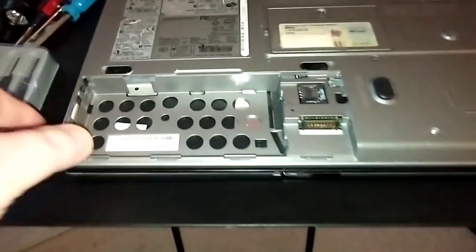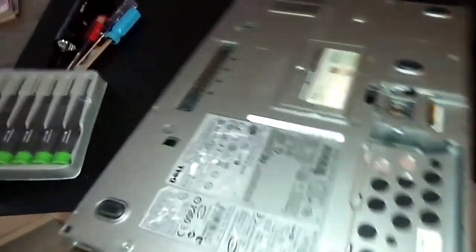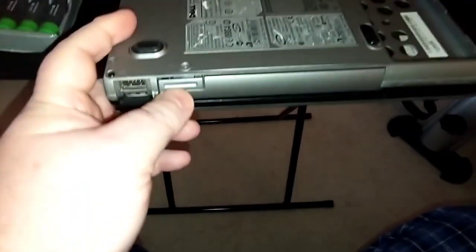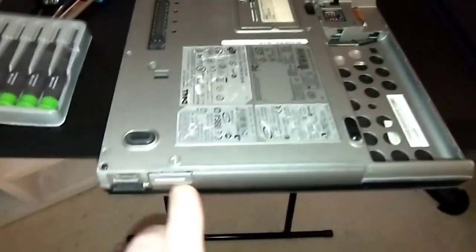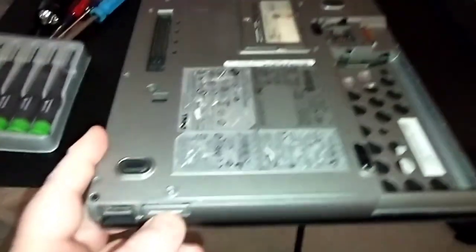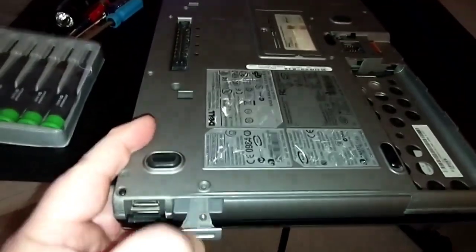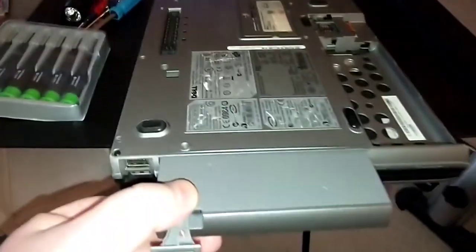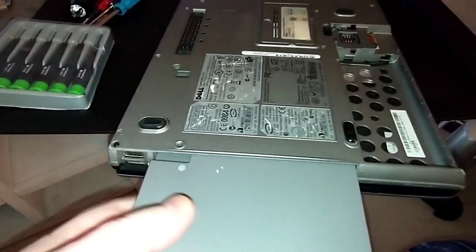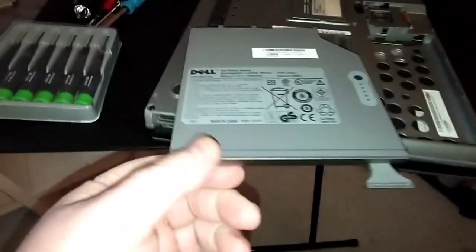On this computer, where you have your CD-ROM slot, you can also switch it out and put a secondary battery in there — that's what I've got in mind. This is the DVD optical drive over here. Here's the button. Push the button in and just pull it out — slides right out just like your DVD-ROM.